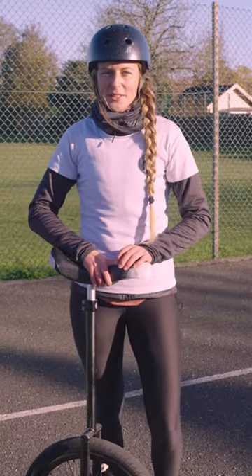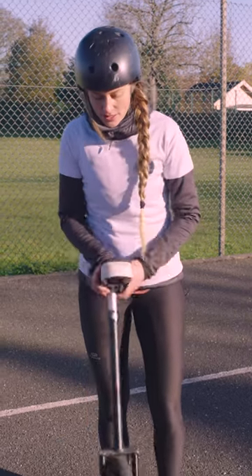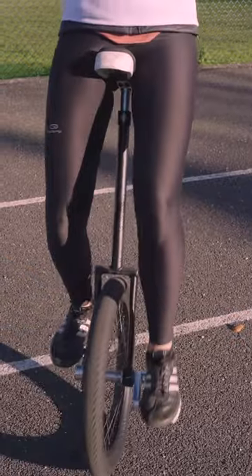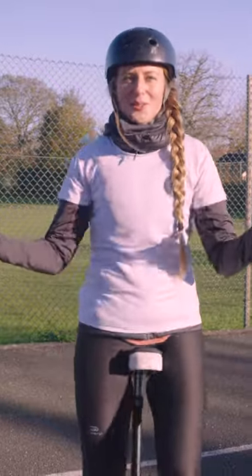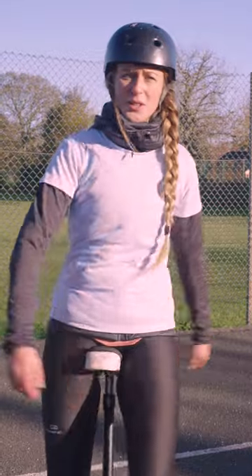Hi, my name is Marie. I'm a unicycle skills coach and today I'm going to teach you how to idle on a unicycle. Idling is this trick where you're moving your unicycle to the front and to the back, and it allows you to stay in one place and do other things such as juggling, talking to your friends, and just chilling on the unicycle without having to continuously ride forward.